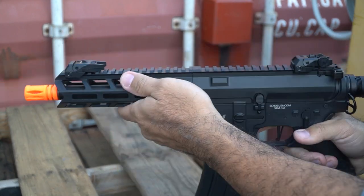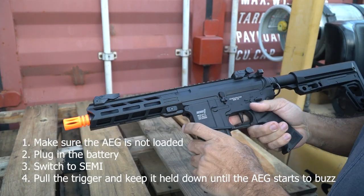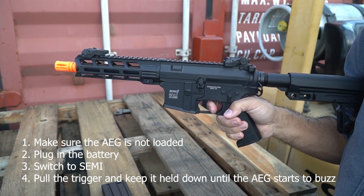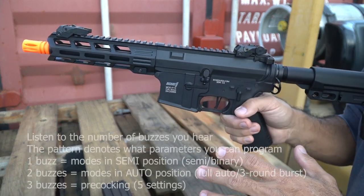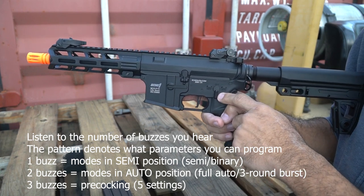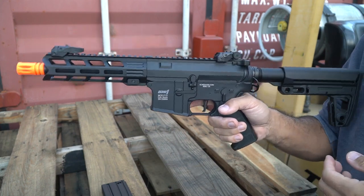The P15 has standard fire modes: safe, semi, and full auto. To enter programming mode, make sure the gun is unloaded, go to semi, and pull and hold the trigger. You'll hear a series of buzzes — one, two, or three pulses — indicating which page you're on. Page one is modes for the semi-auto position. Page two is modes for full auto. Page three is pre-cocking, an advanced feature — don't mess with it if you don't know what it is.